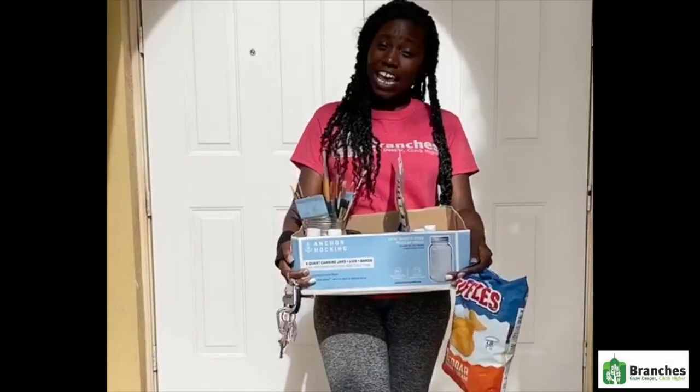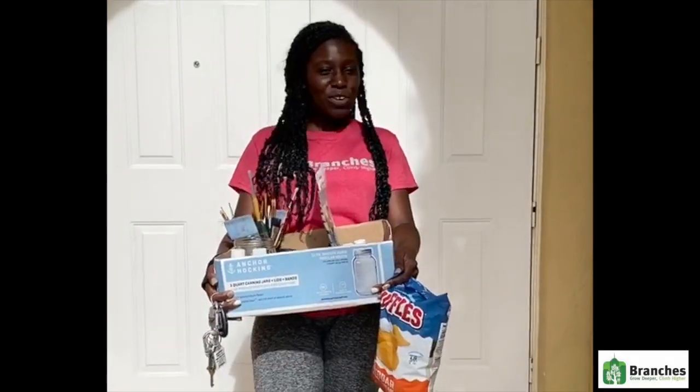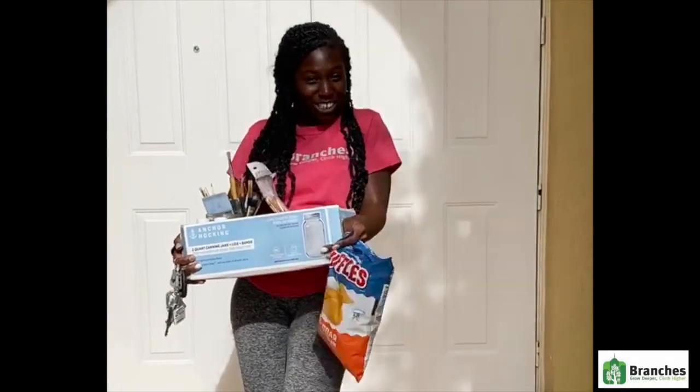Oh, hey there! I'm just heading to my painting with some chips class. I hope to see each and every one of you there — bring your favorite tips.